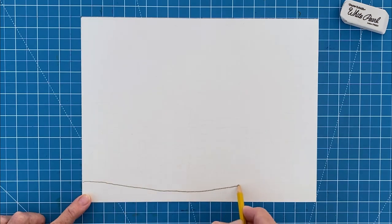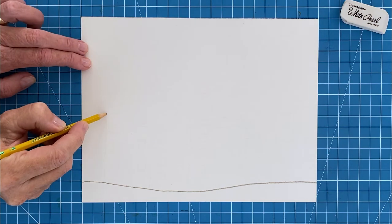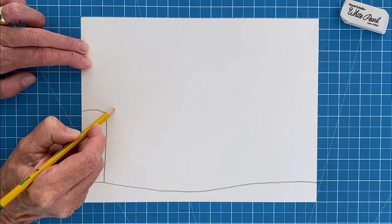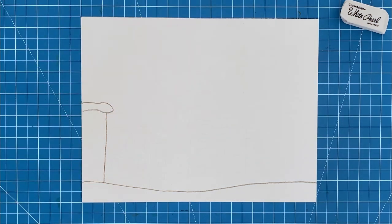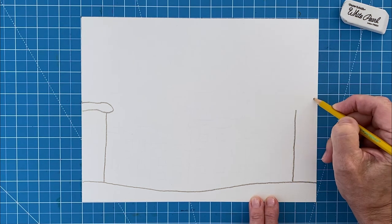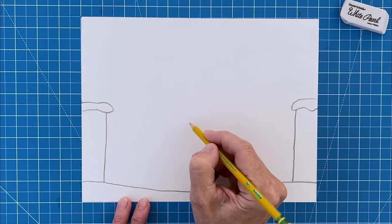Step number one: start by drawing a gentle rolling snow line near the bottom of the paper. Step number two: to create a row of buildings that are all different sizes, start by drawing a tall large one on the left. The tops are all going to have a simple blanket of snow. Now draw a tall building on the right side with a snowy top and then add one in the middle.